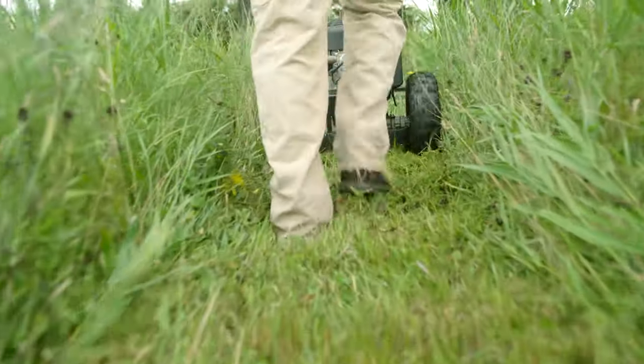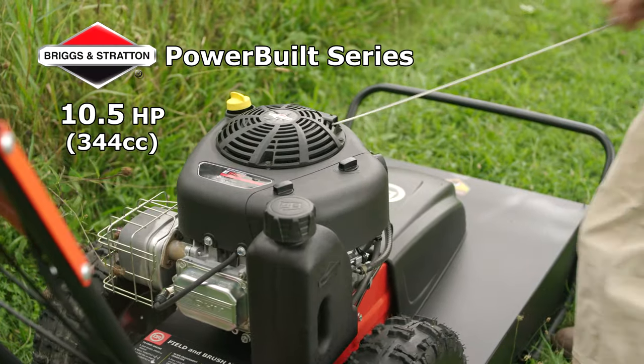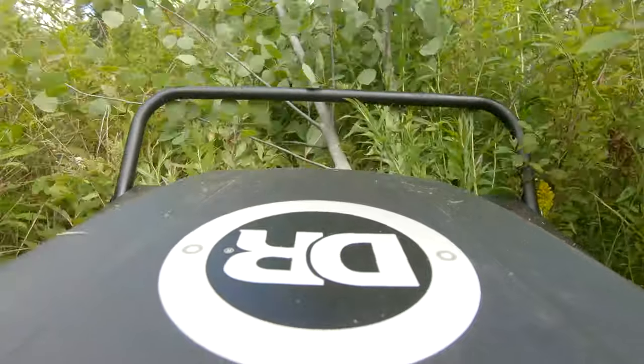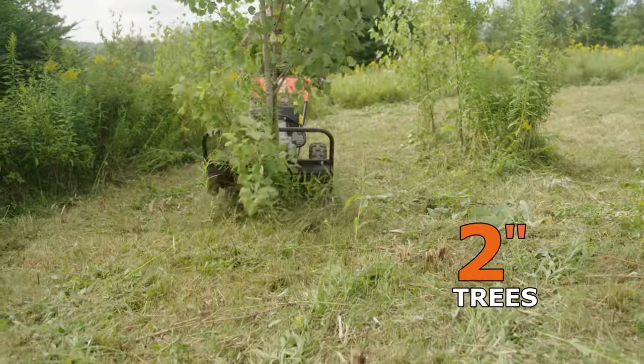The Premier mows 26 inches wide and is equipped with a powerful, easy-starting engine that delivers the power you need for really tough jobs. It gives the DR the muscle you need to blast through all kinds of brush, including saplings up to two inches thick.